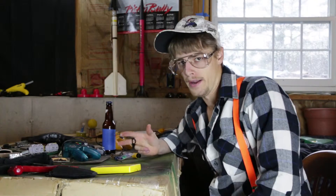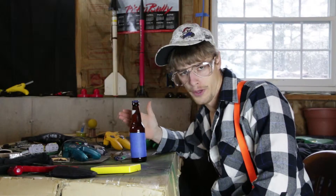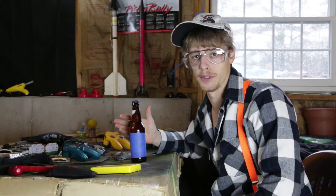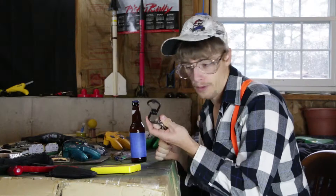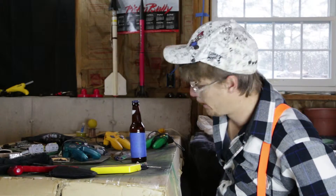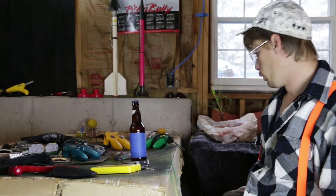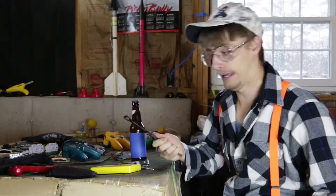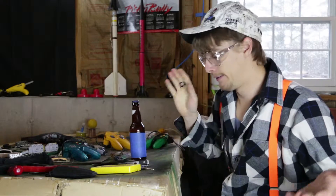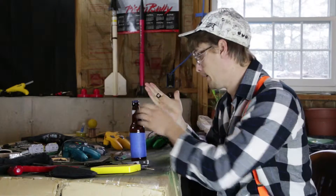Alright dude, so the first step you're going to have to do in this process is open up this device right here. If you are a true handyman, you're going to have multiple ways to open this sucker on hand. Most of us got it right here on the keychain — I got two in one. You got your handy tool, and you got the tool to impress the ladies with. This one is a party stopper — beer time, no more beer. And if you're really crafty like me, you got one of these mustache rings for the fourth and final way to open up a beer.